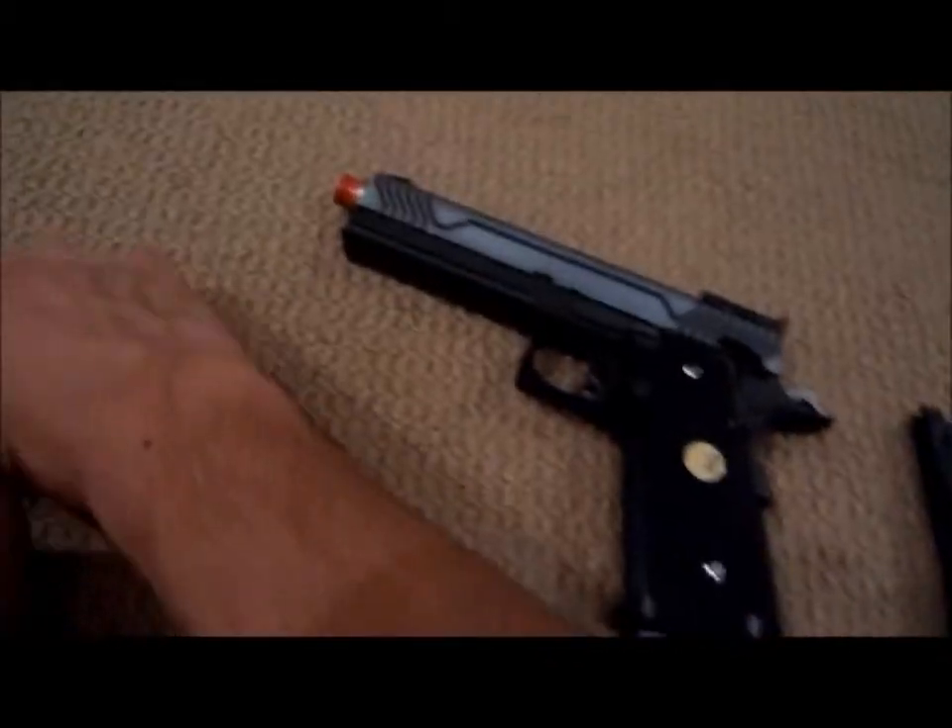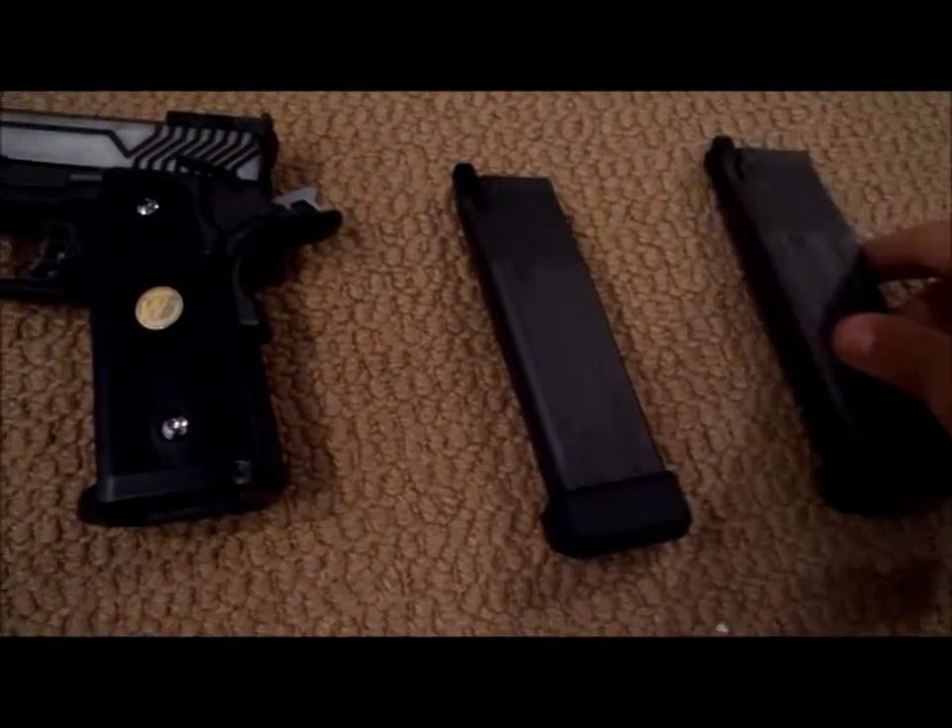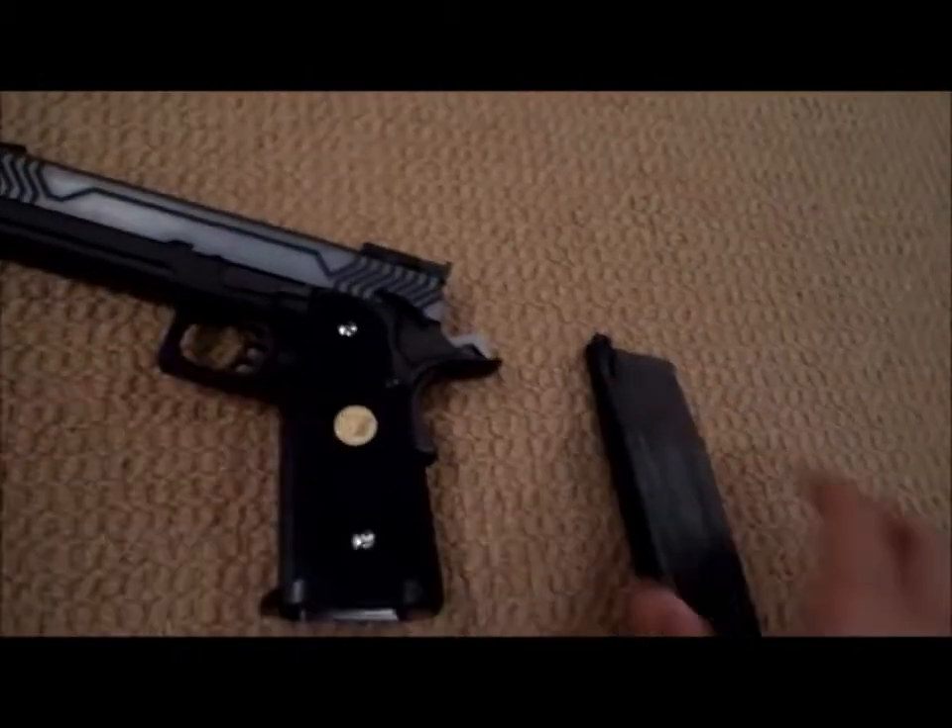Here's the magazine — I got two of them, because Evike was kind enough to send me another free one.